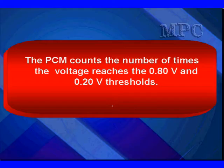The PCM counts the number of times the signal voltage reaches the 0.8 and the 0.2 volt thresholds. 0.8 is full rich, and 0.2 is full lean.